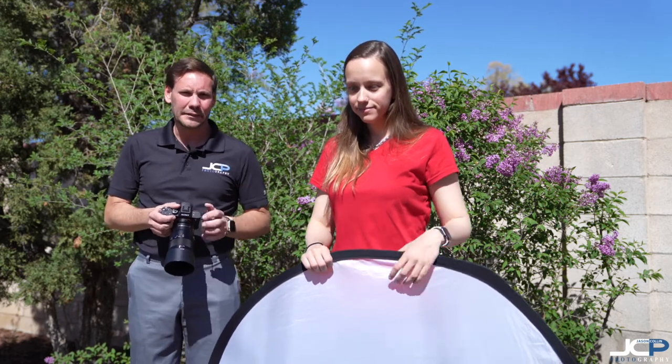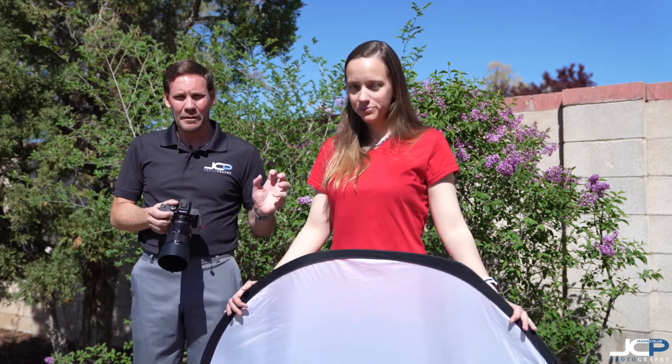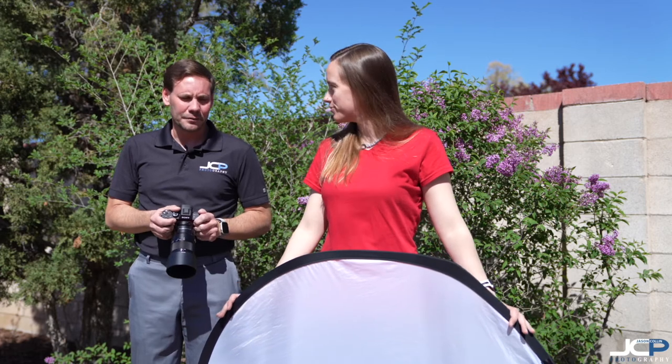This week, I'm coming to you with something else that's really cheap — only about $40 — and it is a diffuser.